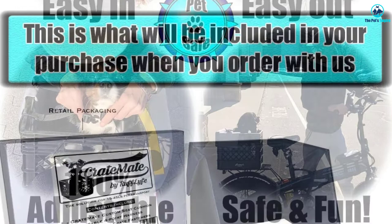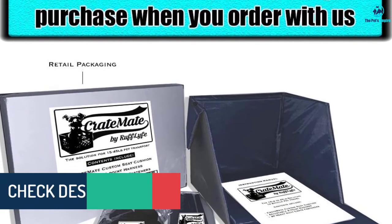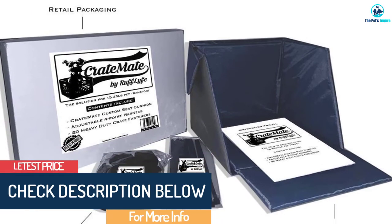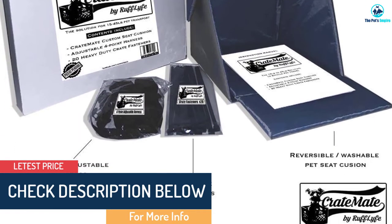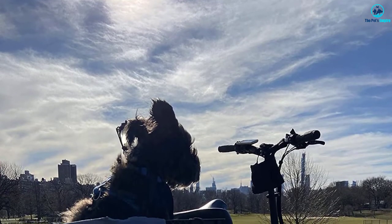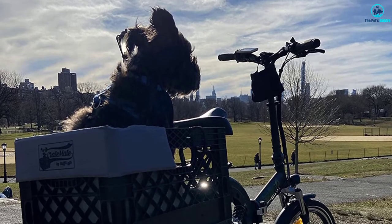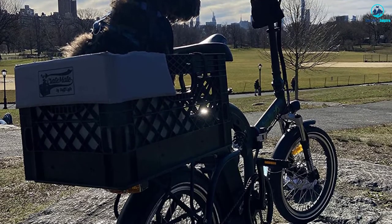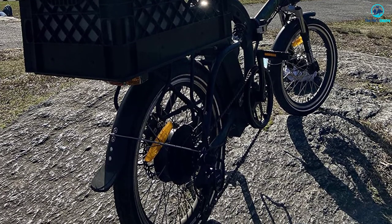Safety is a priority, which is why a four-point universal harness comes standard with this set. You'll also get 20 heavy-duty nylon fasteners to secure the rack onto your bike. The harness is also adjustable to fit dogs of various sizes. This kit can be mounted on a front or rear bike rack for your convenience. No tools are needed for assembly, so you can head off on your next adventure as soon as possible.